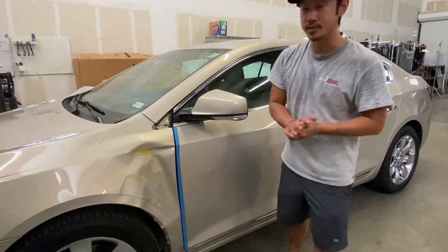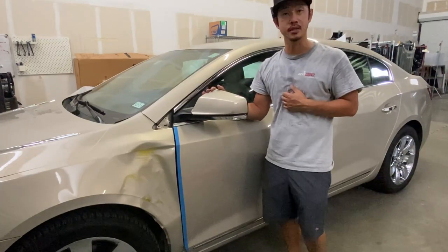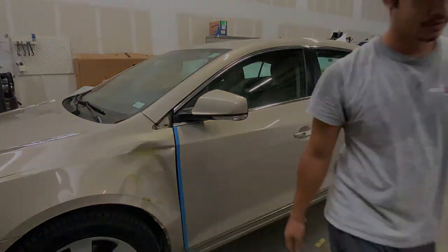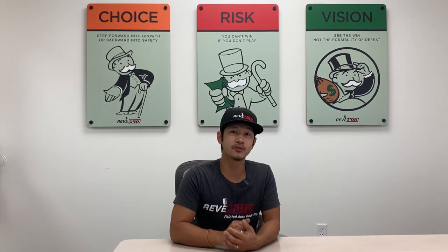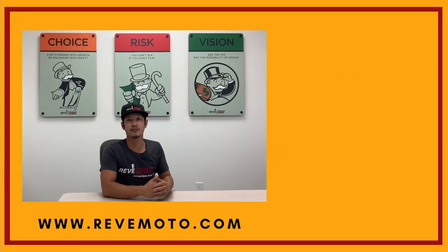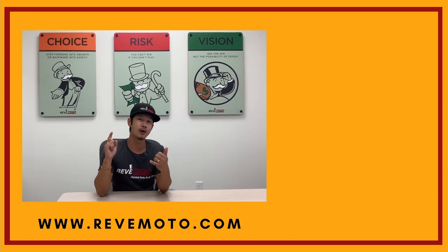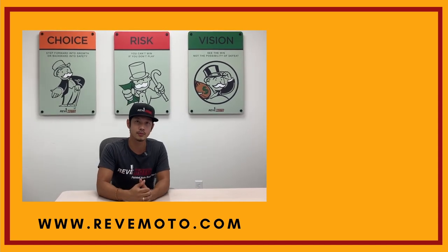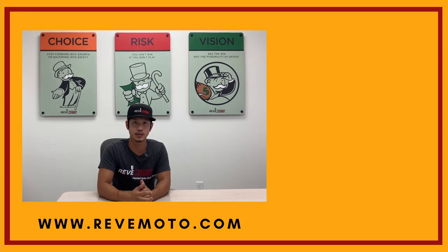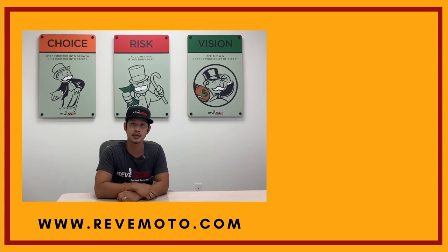Alright guys, thank you for watching. This was the 2012 Buick LaCrosse side view mirror removal and installation. If you guys need any parts for your vehicle — bumpers, tail lights, headlights, touch-up bottles — everything you need, go to RebMoto.com, your pre-painted auto body parts source. Also go ahead and like, subscribe, and turn on your push notification for more great videos like this one. Thank you.